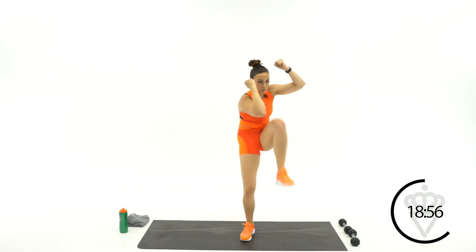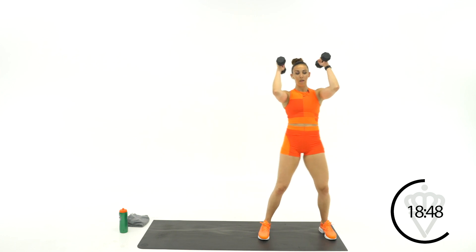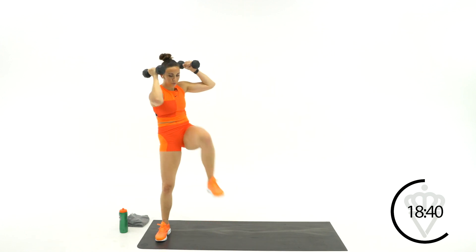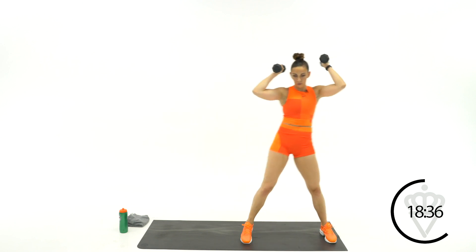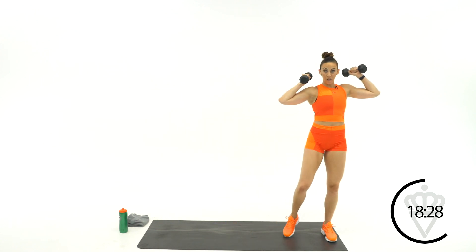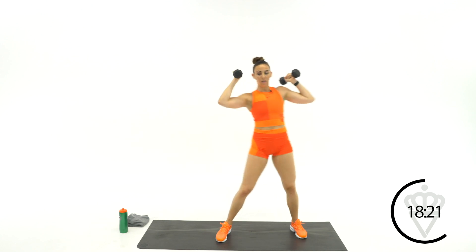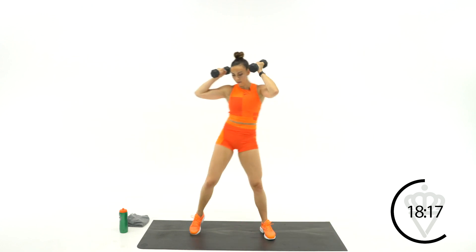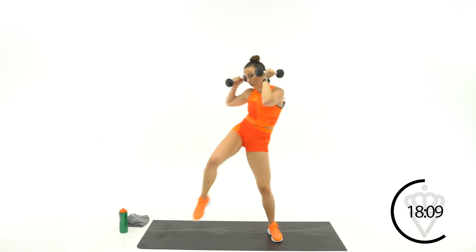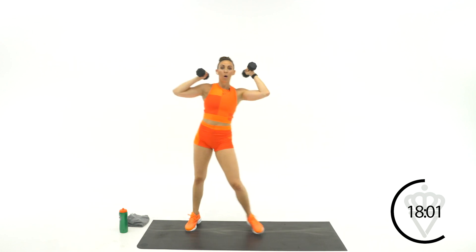Grab your dumbbells. If you don't have dumbbells, keep those arms here and squeeze. Still crunching in. Elbows stay high, 2, 1, let's go. Crunch down. Don't rush the reps — the only thing I want you doing is thinking about how hard can you squeeze. Good job, 15 seconds. 4, 3, 2, 1, rest.